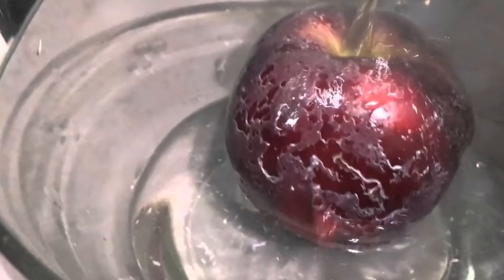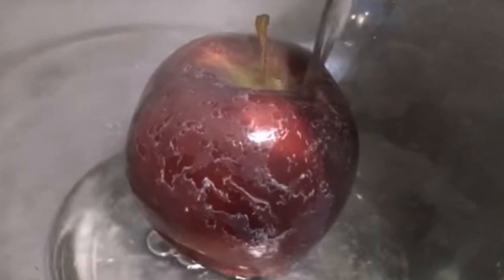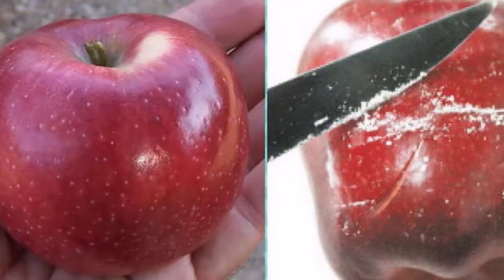But unfortunately, if you have to buy your apples from the store, make sure you give them a good cleaning before eating them or serving them to your family. Actually, do this with all fruits and vegetables you buy from a store — you need to know that food-grade wax is put on most of them.